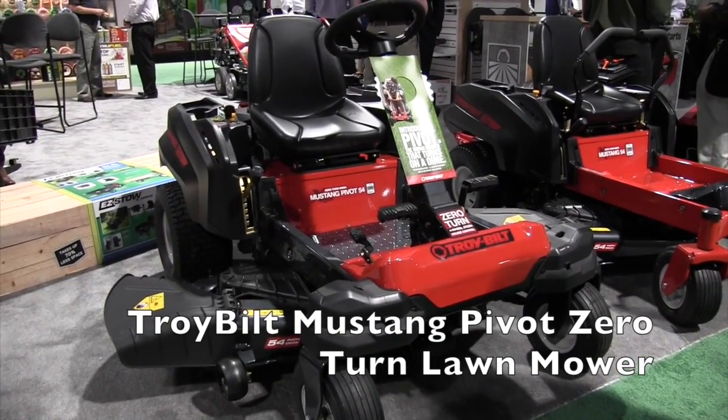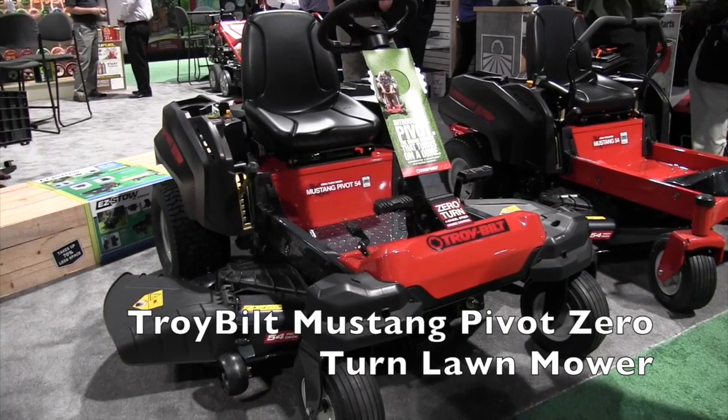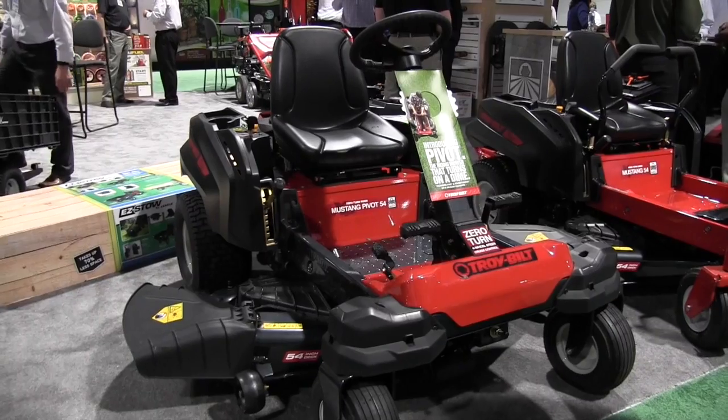We're at the National Hardware Show looking at a lot of the cool new devices released at the show. And this is one of them, gang. This is the Troy-Built Zero-Turn, but it's got just a little bit different than a traditional Zero-Turn. I've got Chuck here. Chuck, tell us a little more about this.